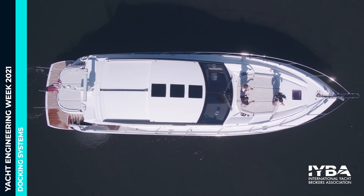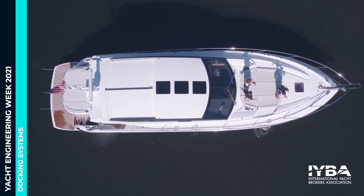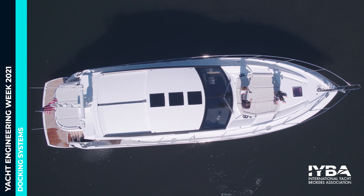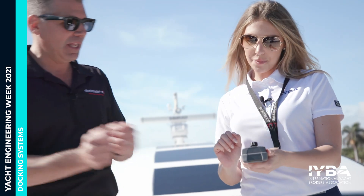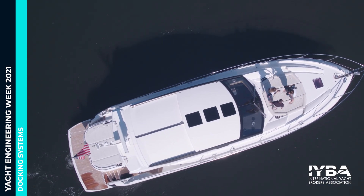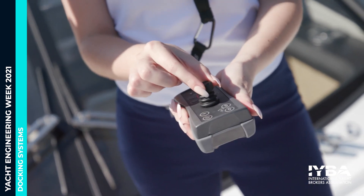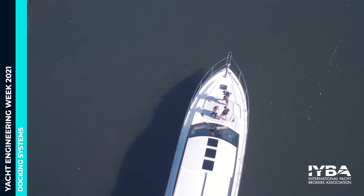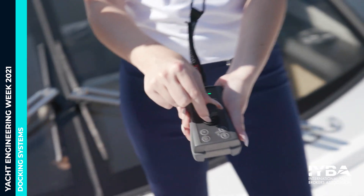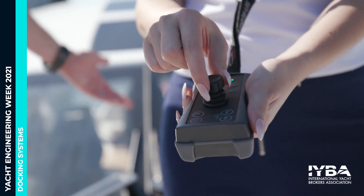Bump it in reverse and that's both engines in reverse. Move the joystick sideways and the whole boat moves sideways — that's both the bow and stern thruster moving the boat. At a 45-degree angle, that activates just one engine. Look at that — you're already a pro! Now for advanced level: twist the joystick to put one engine forward and one in reverse so the boat rotates in place. Then go the other way.